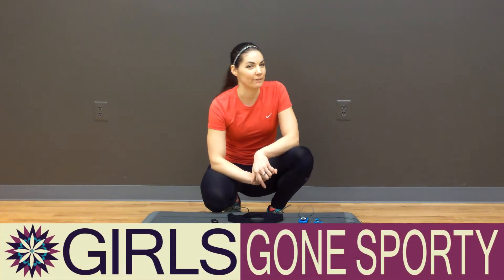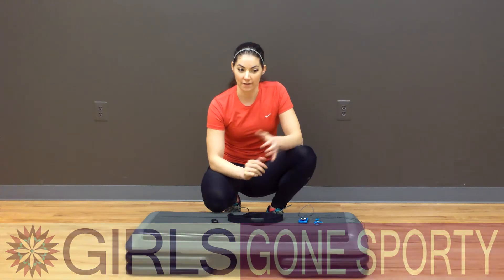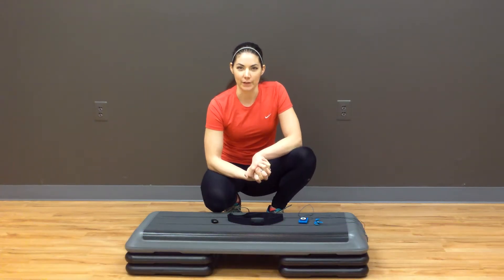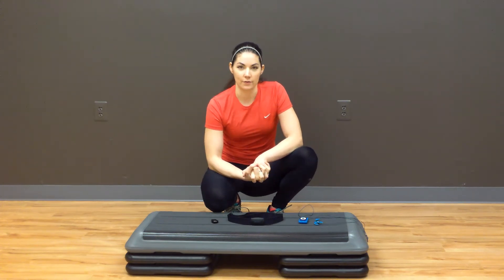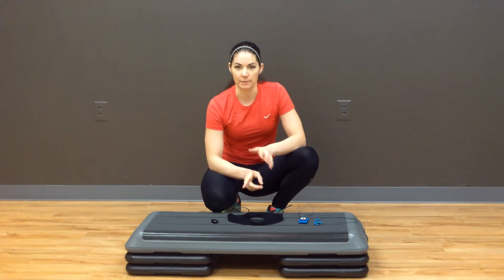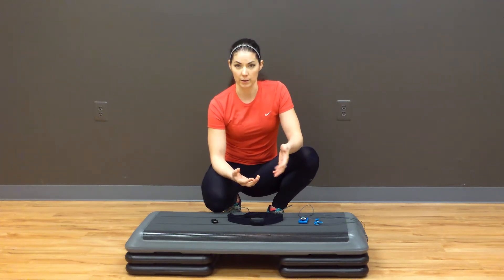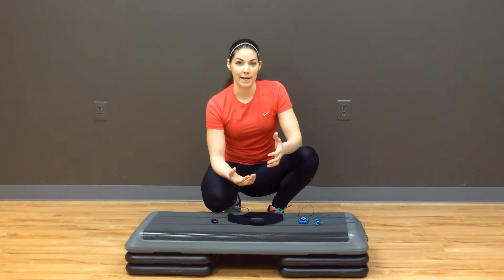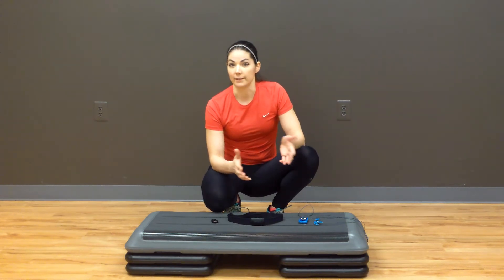Hi, my name is Laura Williams. I'm the founder and CEO of Girls Gone Sporty, and this is our first ever product review. What I'm going to talk to you about today is something called the PAIR — it stands for Performance Enhancing Audio Research. It's a pretty cool little device. It was first developed primarily as a tool for runners and run training, but as a general fitness enthusiast, I'm going to tell you why I think it's great for a lot of different activities.